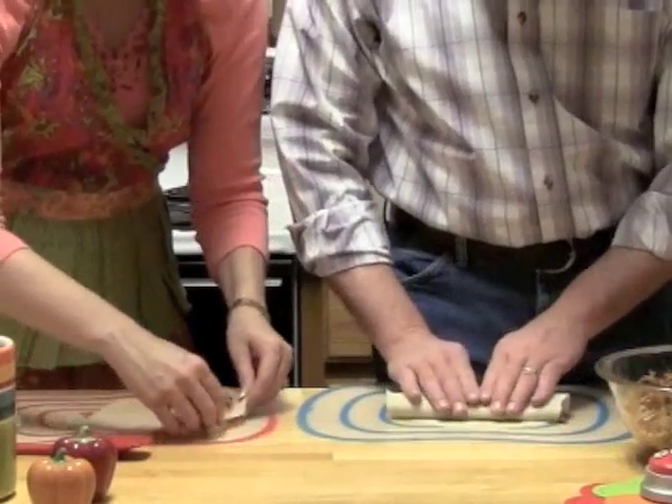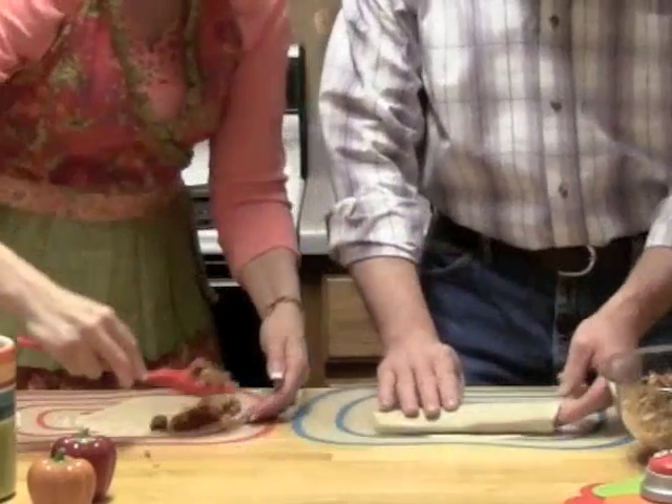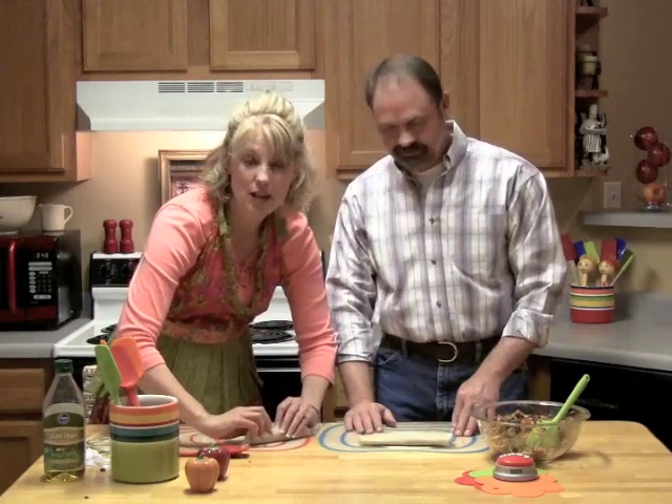I've been to Taco Bell many times. Yeah, that's a burrito — we're making a taquito. We need them much smaller. We want to roll them tighter. Cooking with kids, cooking with husbands — I'm not sure.